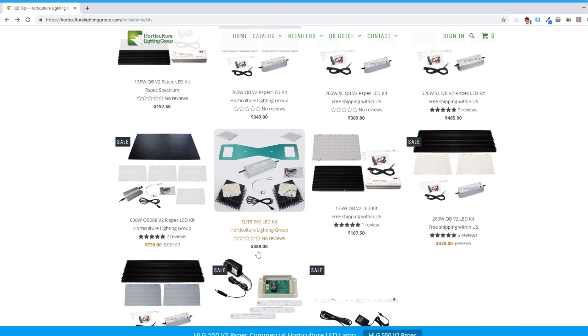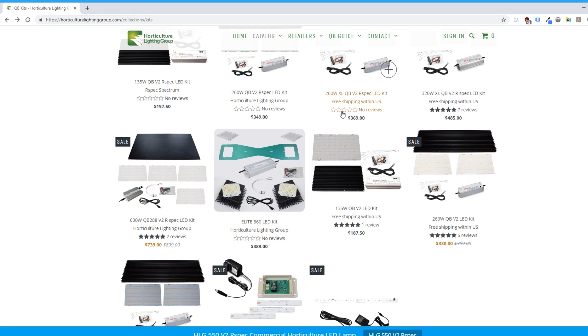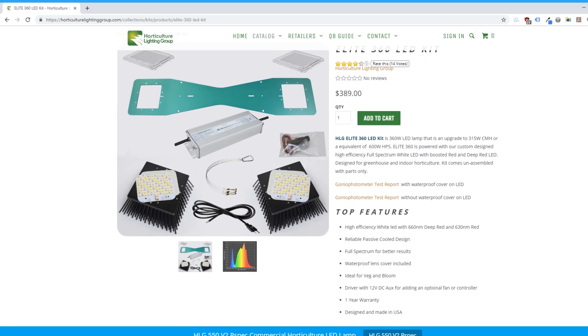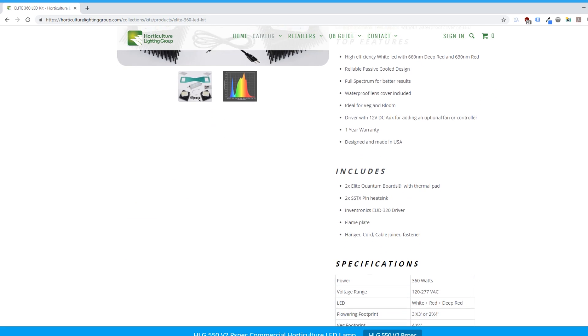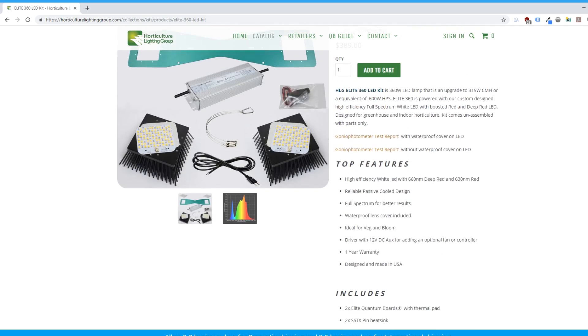This light is priced very similarly to HLG's 260 watt kits that utilized two of the QB288 boards. At the time of writing this review, the Elite 360 was $20 more expensive than the 260 watt QBXL kit, which is intended for a 2x4 flower space, and about $100 cheaper than the 320 watt XL QB kit, which uses a 320 watt driver and 3 QB288s. At this price point, it seems like HLG's intent was to create a high output light that puts up strong numbers in a 2x4.